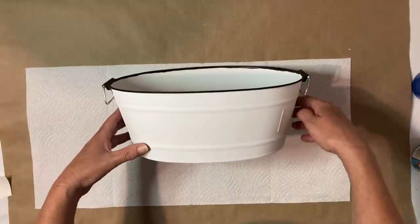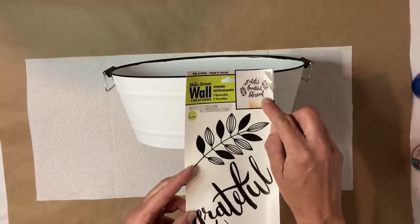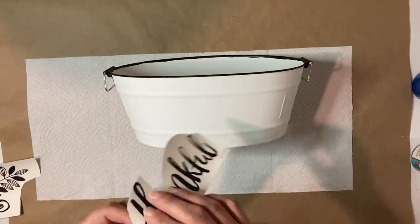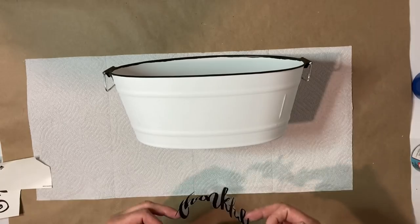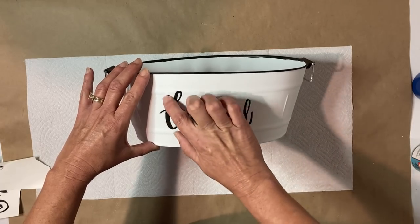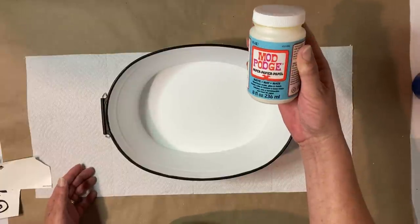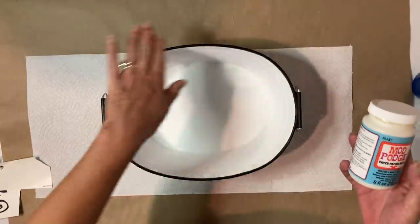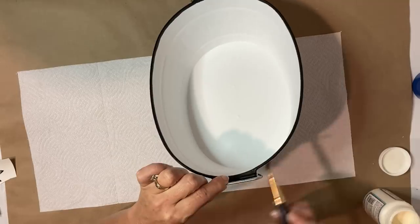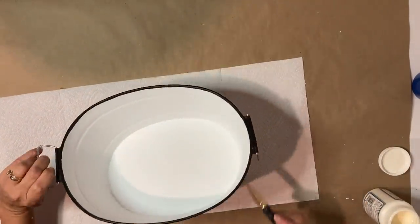Now that everything's completely dried, I'm going to put one of these little peel and stick stickers that you can pick up at Dollar Tree. I chose the word "thankful," went ahead and cut that out, and I'm just going to peel that off and place it in the center front portion of the bucket and push that down nice and flat. I wanted to go ahead and protect all my paint because I'm going to be decorating this with some florals and I didn't want to scratch my chalk paint. So I do go ahead and use my matte Mod Podge on the entire outside as well as the inside of this little bucket.